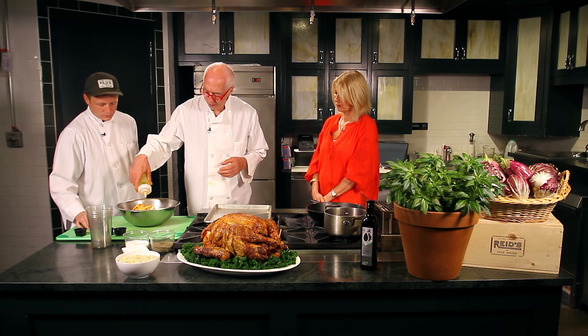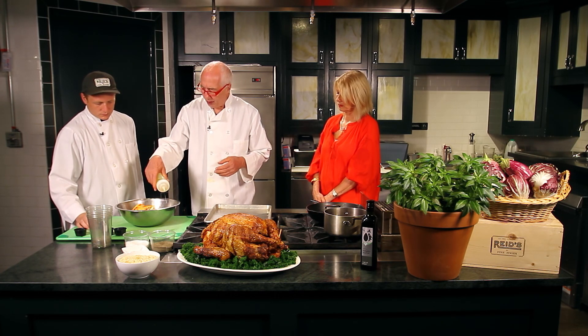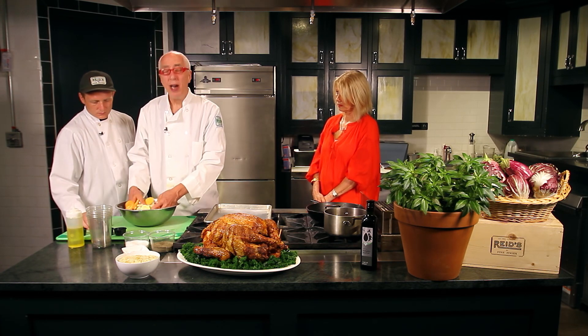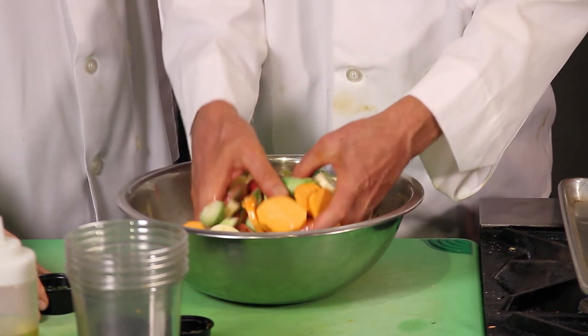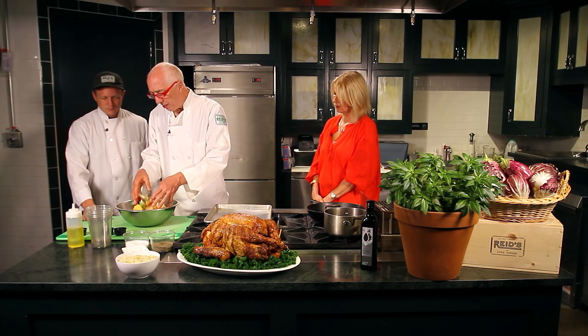We'll oil that pretty well, but not overly oiled. Don't be afraid to get your hands a little dirty, a little oily. Toss the vegetables nicely. And then we're going to add some herbs.